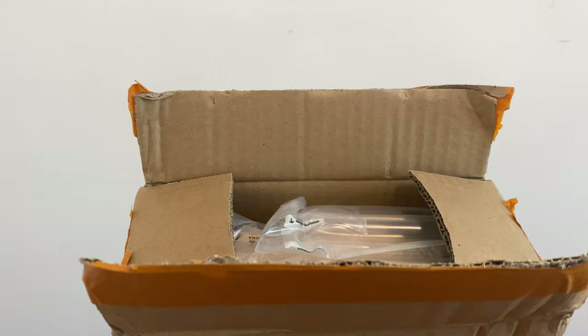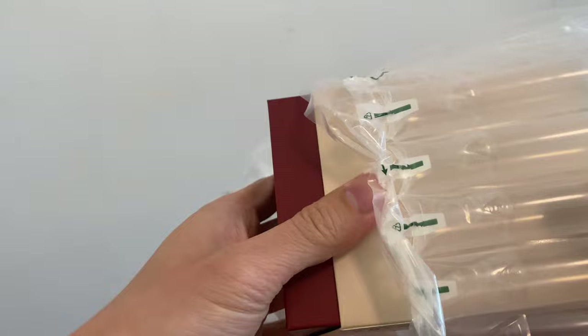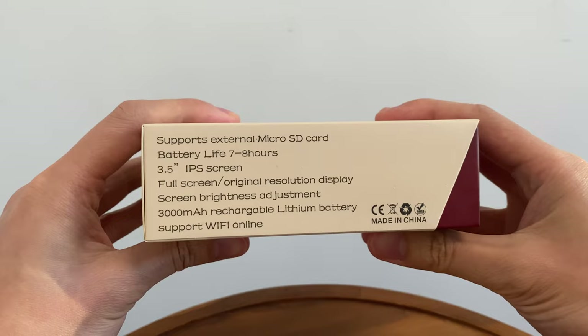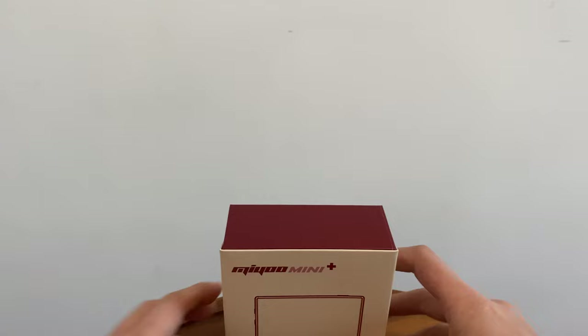Just be careful not to take my finger off. Okay so let's have a look inside here. Got some packaging, nicely bubble wrapped, yeah nothing else in here. Yep guys, it's the Miu Mini Plus, the new model. Supports external micro SD card, battery life seven to eight hours, 3.5 inch IPS screen, 3000 milliamp battery, Wi-Fi — it's all good.